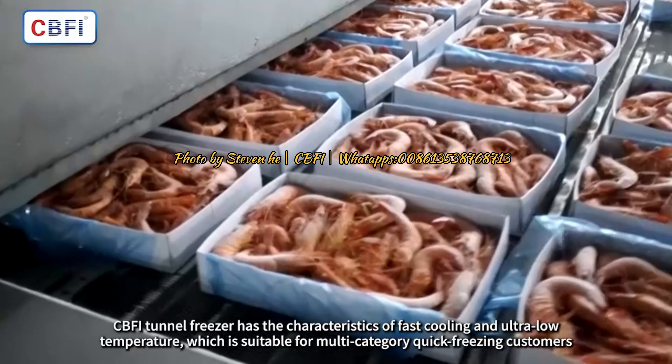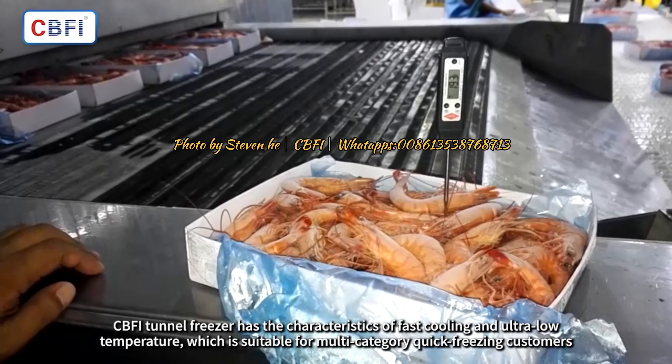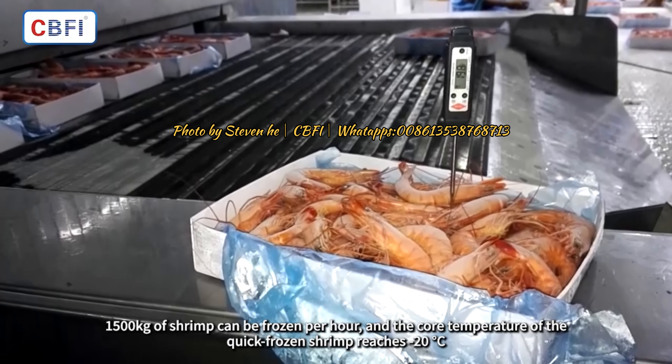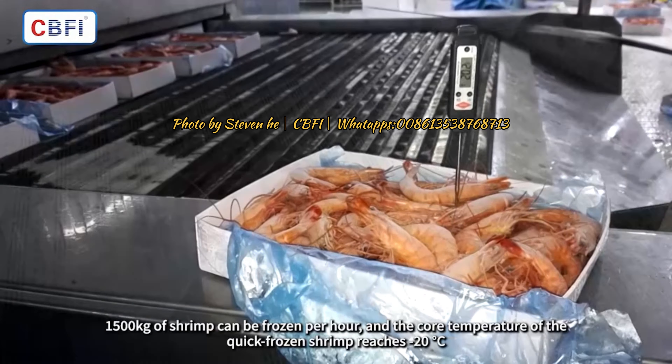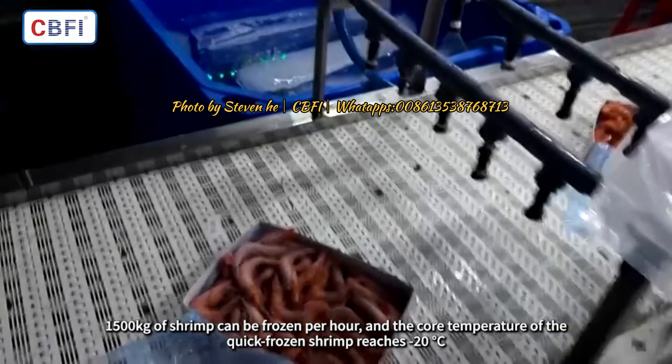The CBFI tunnel freezer features fast cooling and ultra-low temperature capabilities, making it suitable for multi-category quick freezing customers. It can freeze 1,500 kilograms of shrimp per hour, bringing the core temperature of the quick-frozen shrimp down to minus 20 degrees Celsius.